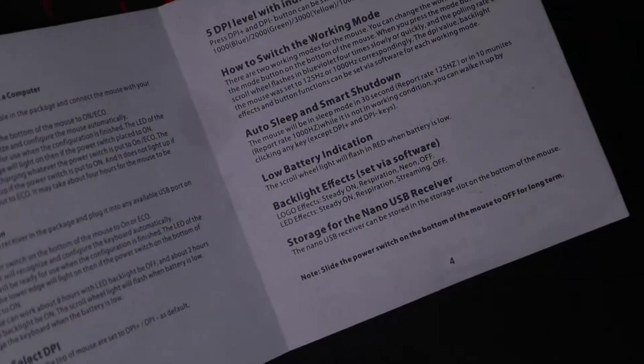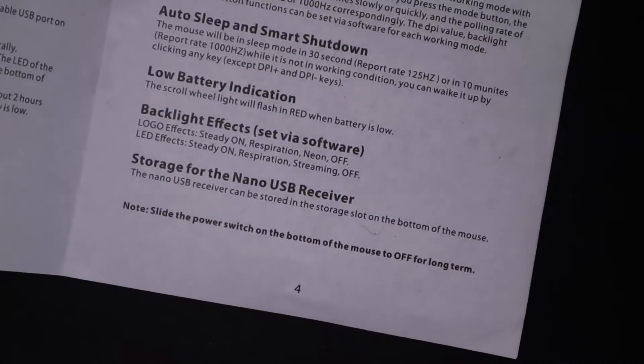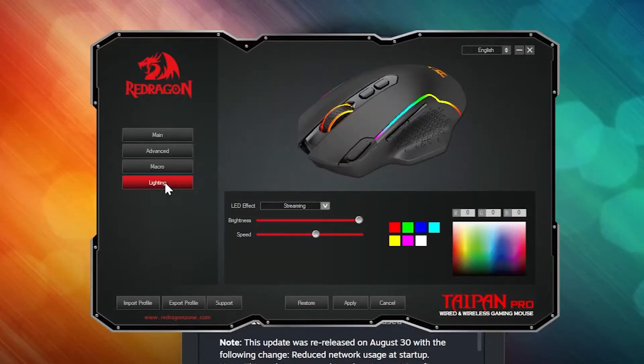Here's where we finally find a flaw — and with Red Dragon software there's always at least one. According to the manual you can change the RGB on the logo and the LEDs on the side. But Red Dragon, your software just made you a liar. The software only allows you to change the LED effects overall, meaning you can't change the RGB on the logo without changing all the LEDs except for the scroll wheel.